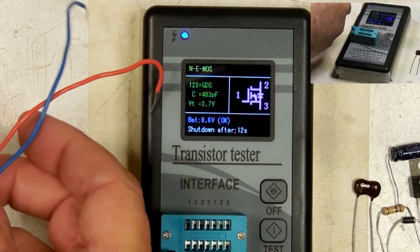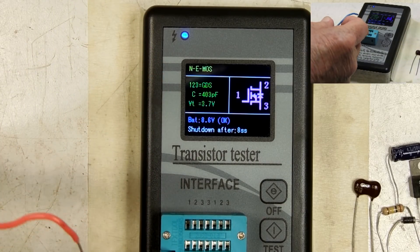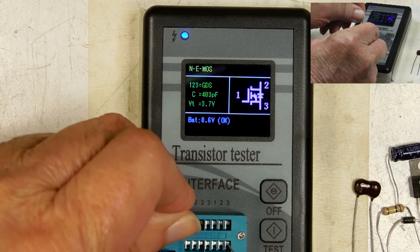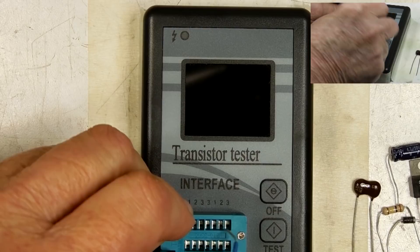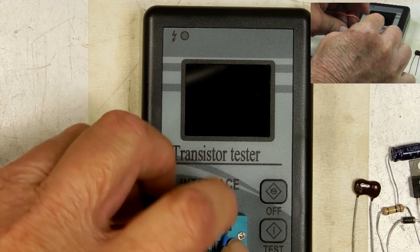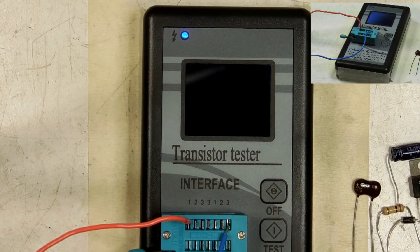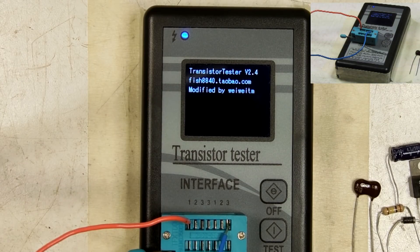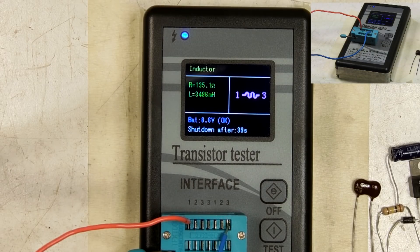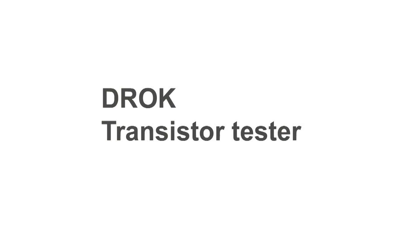I'm going to plug a coil in here. This is an interstage transformer for a 1920s radio. I'm going to plug it in — one and three. Close that down. That looks like 3,486 millihenries. This is really a nice little unit. Thanks for watching.